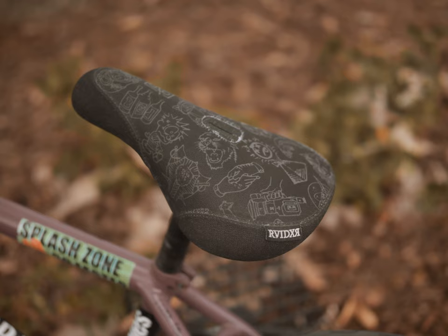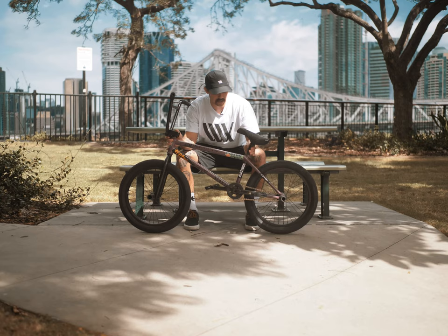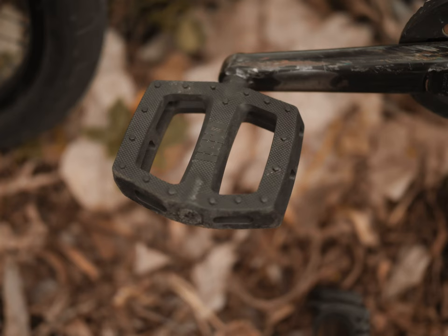I have the BSD Raider seat — it's David Grant's signature seat, it's got some sick drawings on it, I like it. I run the BSD Blitz seat post.